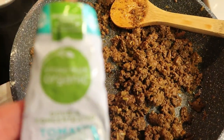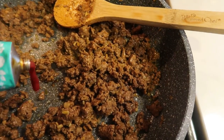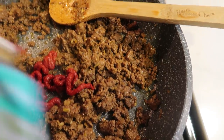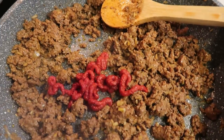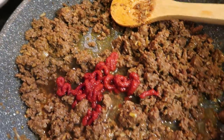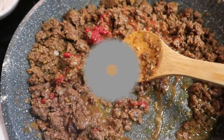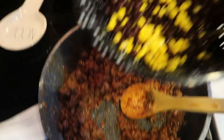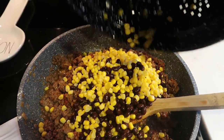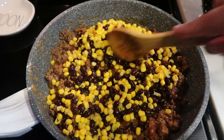Once the hamburger is brown, we're going to go ahead and add in about two tablespoons of tomato paste, and we're going to add two tablespoons of water to thin out that tomato paste. Then we're going to stir this all together and let it simmer for just about another minute or so. Once everything has been cooking another minute, I drained my black beans and my corn — welcome to being a dog mom — and we're going to go ahead and add that to our mix and just stir it up.